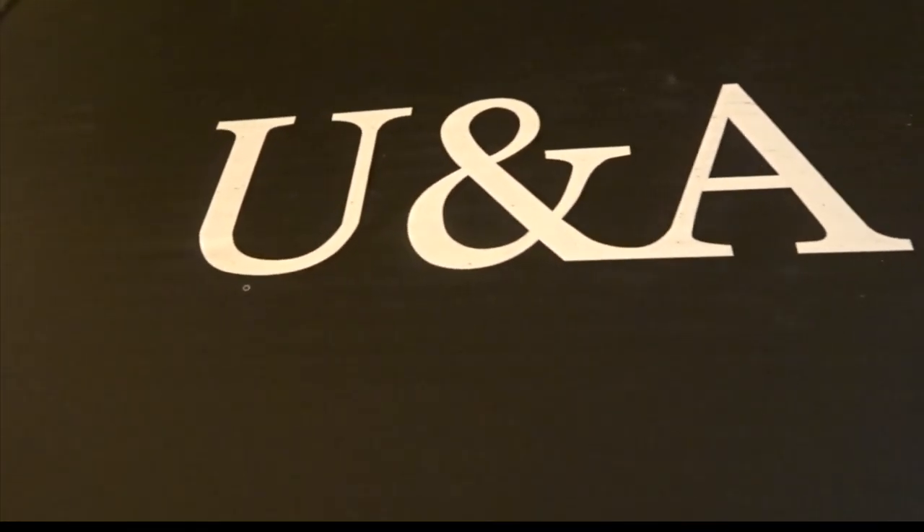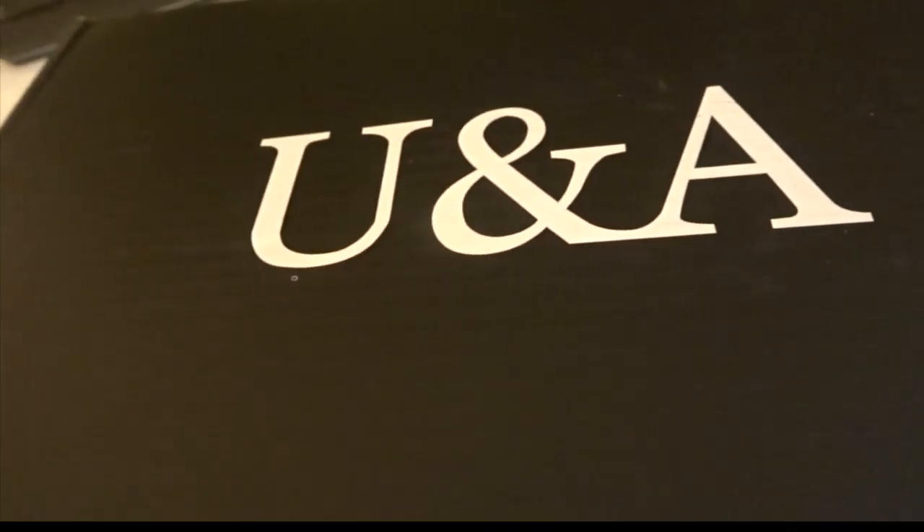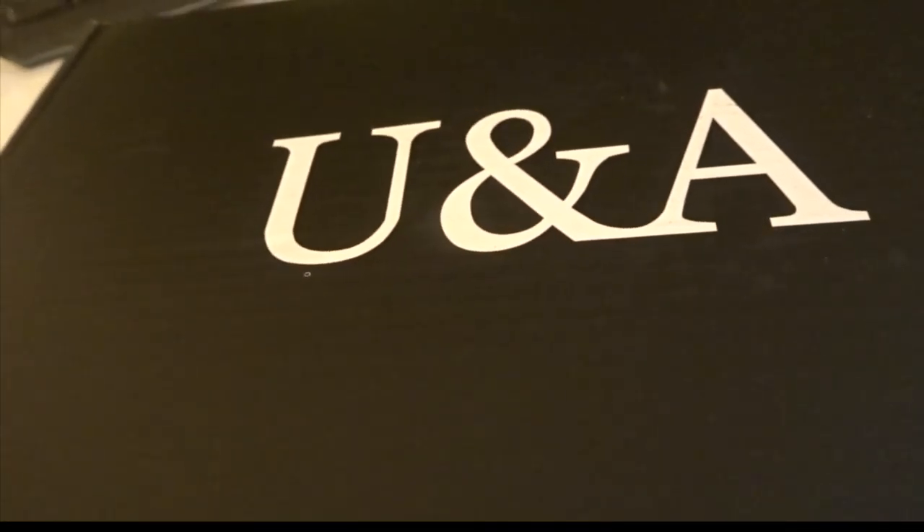Hey guys, welcome back to my channel. Today I'm going to show you guys an unboxing of a UNA wig that was sent to me.